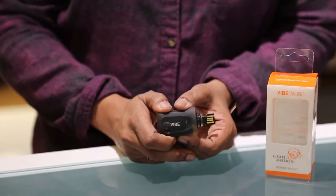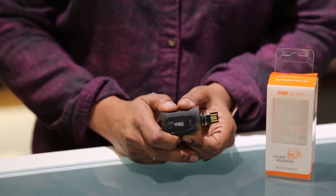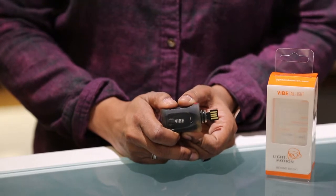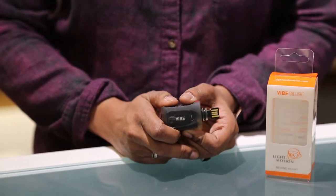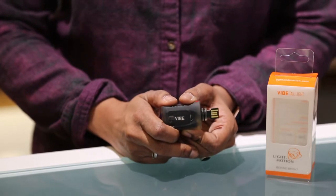It is a 50 lumen tail light and it turns on and off automatically. The light senses when the bike is in motion, so if the bike is stopped for more than 30 seconds, the light will turn off, and when you get back riding again it'll turn right back on.